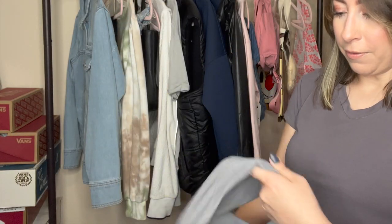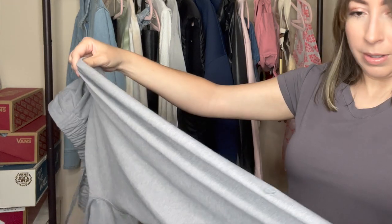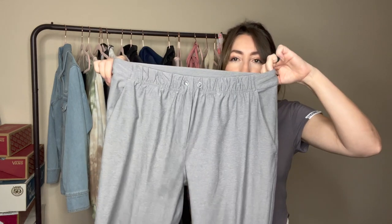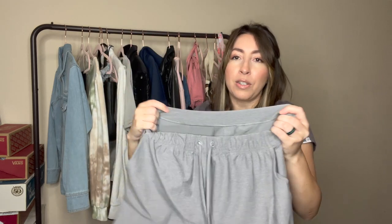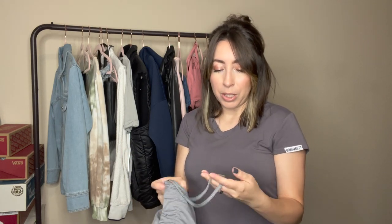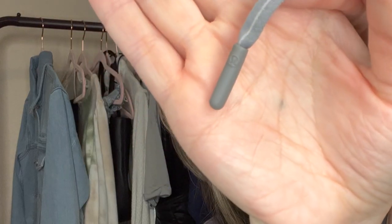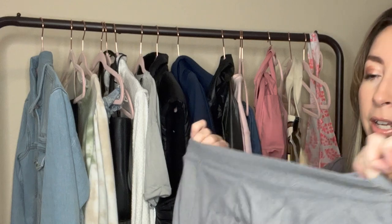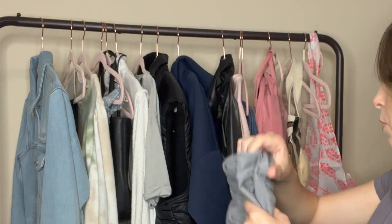Let's go ahead and jump into some of the clothing behind me here. These were also all thrifted. Most of this stuff should already be listed in my Poshmark closet. The first thing here — there's a logo on them somewhere — is some Lululemon jogger pants. I'm super excited to find these. Super soft and cozy. The only thing is there is no size tag — the size tag has been removed and I cannot find a size dot anywhere. I've checked all of the pockets, so I will have to measure them and put that in the description.